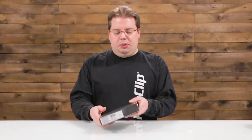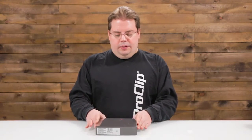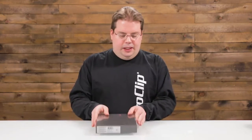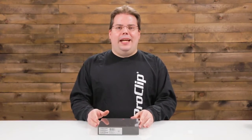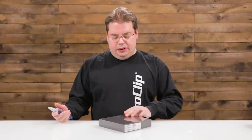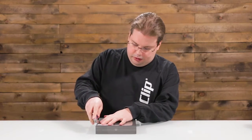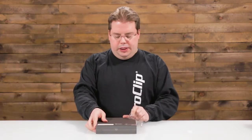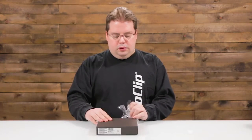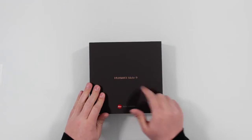First off, it's a really nice box. I like the heft and the solidness of it. I hate when you buy an $800 phone and you get a box that feels like it was made from recycled paper towels. Let's open this up here — just got the plastic, peel that off.